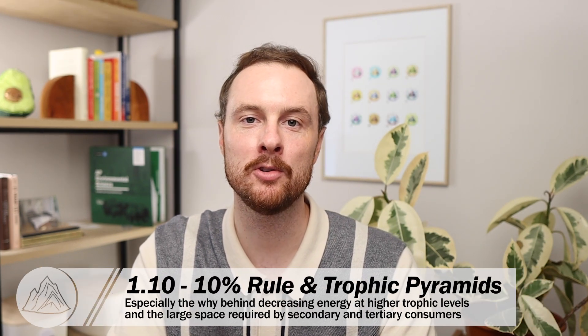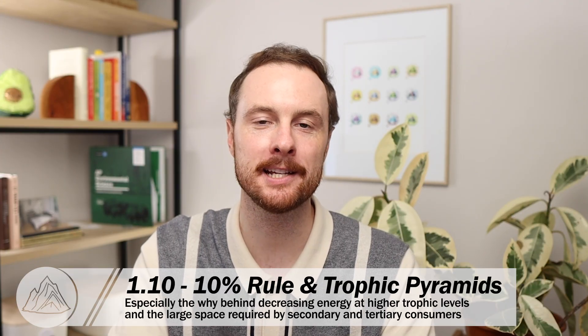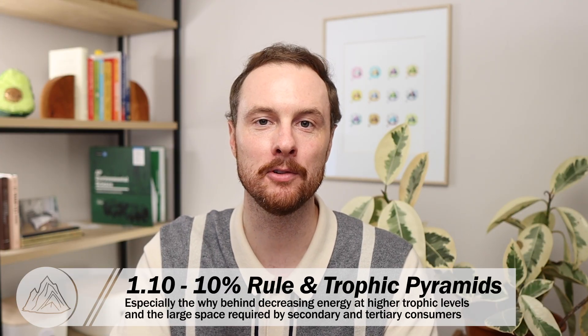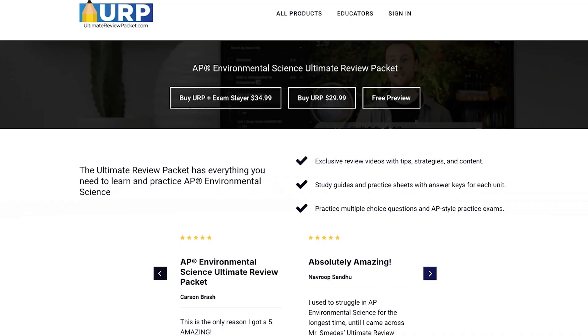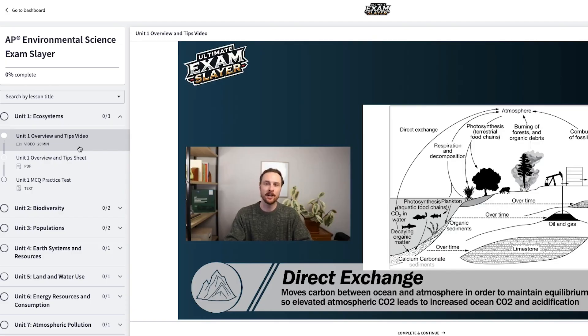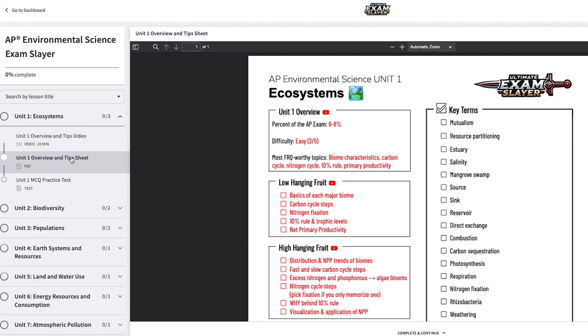The third topic is 1.10, the 10% rule. On APES FRQs, this often comes up as explaining why there's less energy available at higher trophic levels and why tertiary consumers or top predators typically need lots of land beneath them to support their energy needs. If you want a deeper look at these must-know topics likely to appear on your unit 1 FRQs and MCQs, check out a free preview of the Ultimate Exam Slayer — for each unit there's an extra tips and overview video covering must-know FRQ and MCQ concepts in more depth with a follow-along sheet.